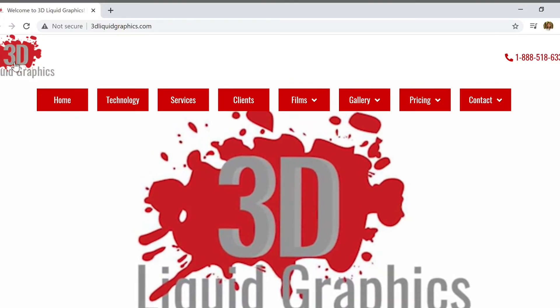Most importantly, we want to hear some feedback from you guys. Let us know what you think of the new website, what you think of us, our process, our products, and our services. You can do that either directly by going to Instagram or Facebook, or you can go to our website.